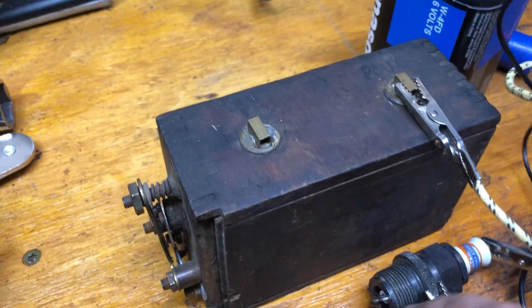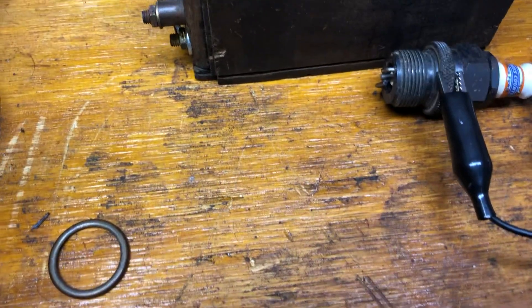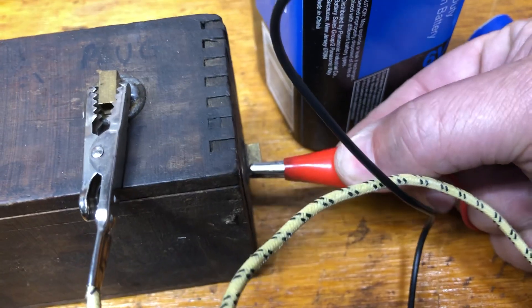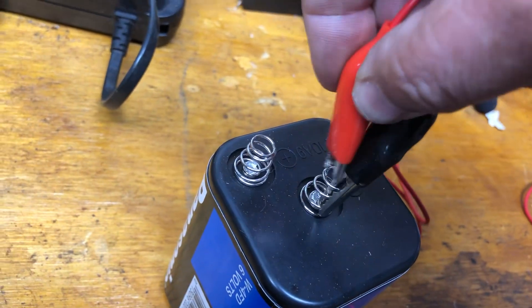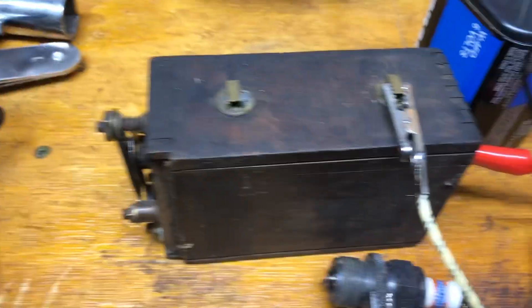Normally you'd ground through the engine block, but since we're not hooked up to an engine block and we're trying to see the spark, we'll ground out there. Now we'll take another clip and put it on the negative side of the battery. The polarity here doesn't matter — this could be positive or negative and the other one would just be the opposite.